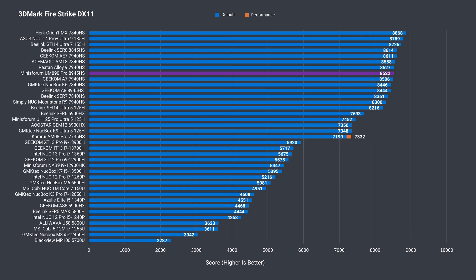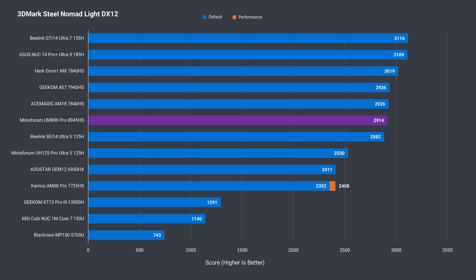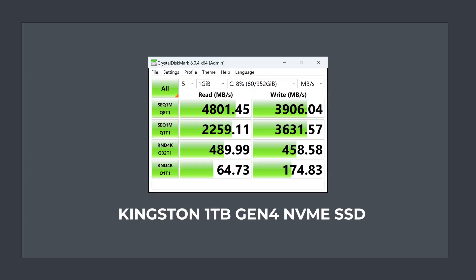Integrated graphics time. An average result for a mini with Radeon 780M graphics, both in DX11 and DX12, where it failed to smash past the 3000 mark — but the differences aren't big enough to really matter. The Steel Nomad Lite benchmark came back with the lowest 780M score recorded so far. The Gen 4 NVMe drive in the UM890 Pro has OK sequential read and write speeds, not close to saturating Gen 4 bandwidth, but it should be fine for most.